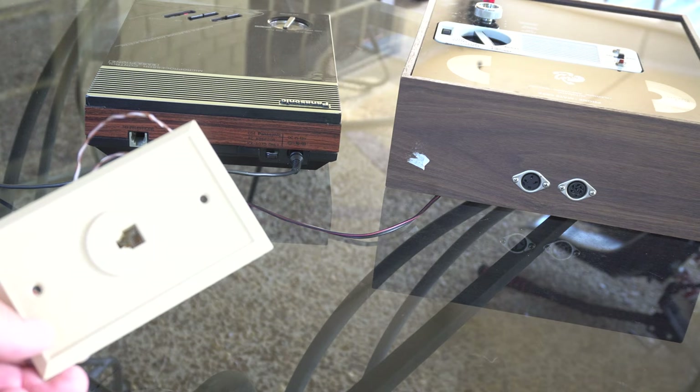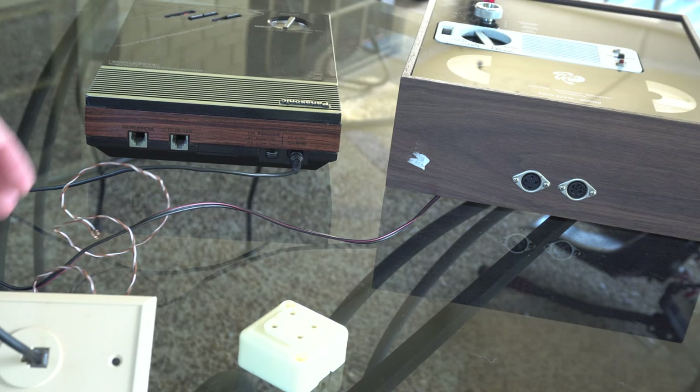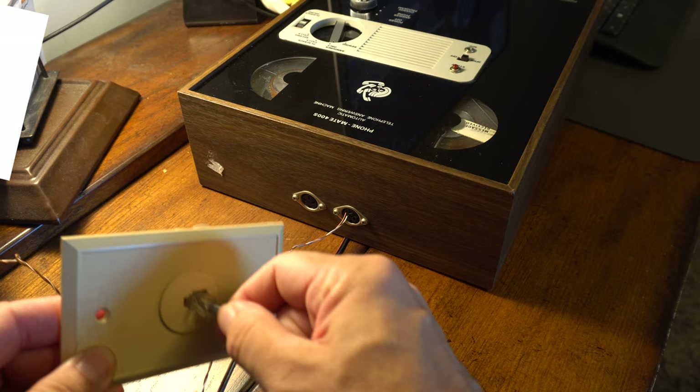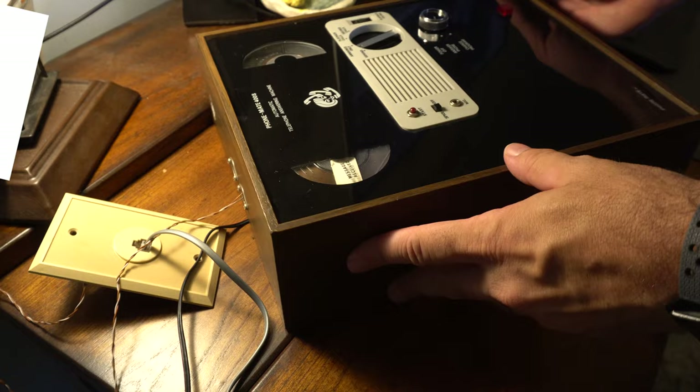Now, the Panasonic uses a standard RJ11 jack, but the PhoneMate doesn't — it has those weird DIN-looking connectors. At the time it was made, the RJ11 wasn't the standard; it was something more like the old-fashioned four-prong modular jack. But with a little guesswork we can figure this out. I plug this into my voice over IP router, and then the VoIP router connects to these two plugs. We'll see if I guessed right when we dial this thing.